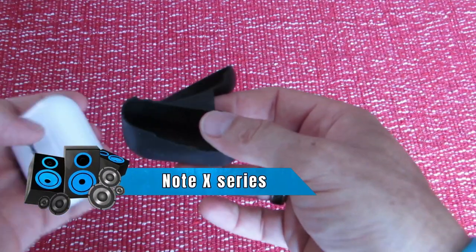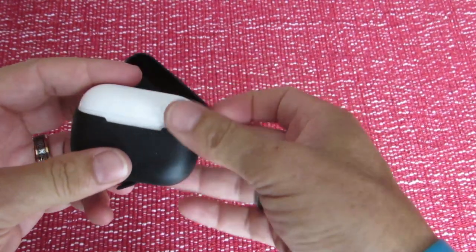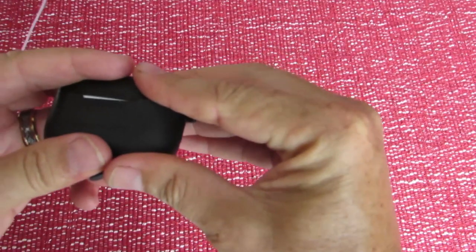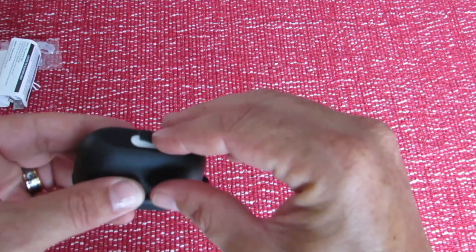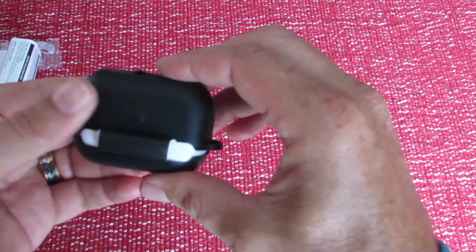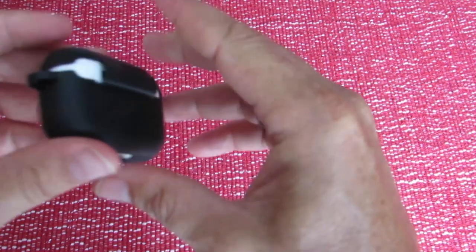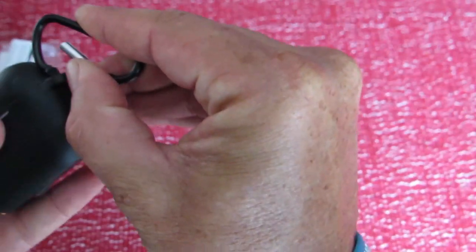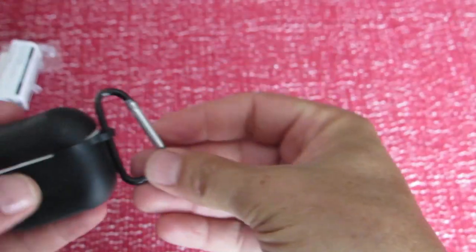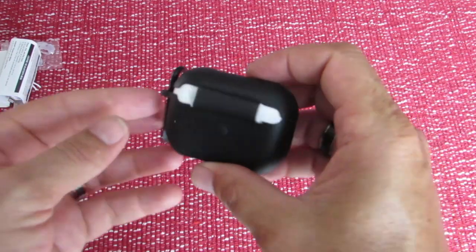The silicone pouch fits tightly and snugly onto the case, making it nicely waterproof. It has a dust cover for the charging port to keep out dust and water. On the side you can see where the carabiner attaches — just hook it on and voilà, you can connect the whole charging case to your denim, pants, belt, or bag without worrying about losing it.